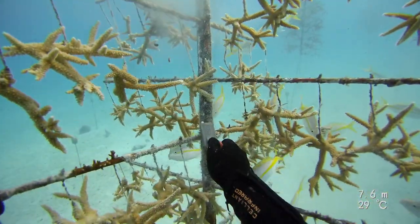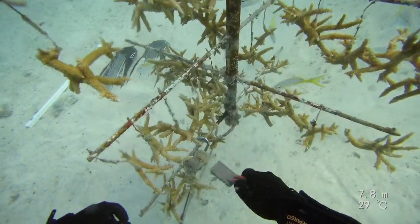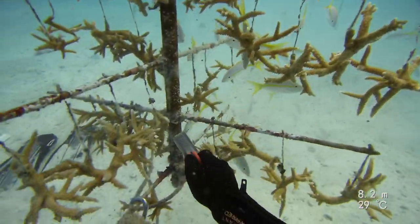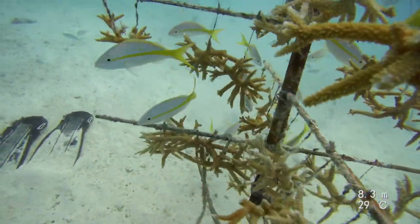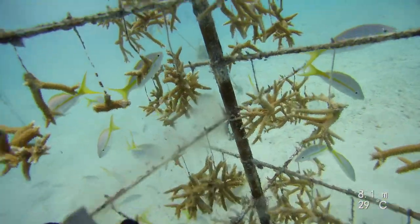In the water, pretty much every surface that can be colonized by algae, bivalves, sponges, and fire coral will be. It's important for us to maintain our tree branches and trunks so that we can still work with them.